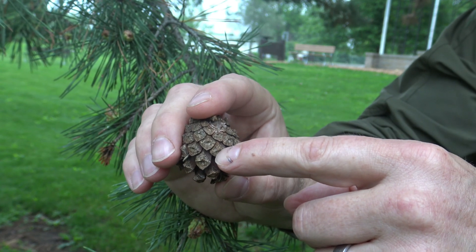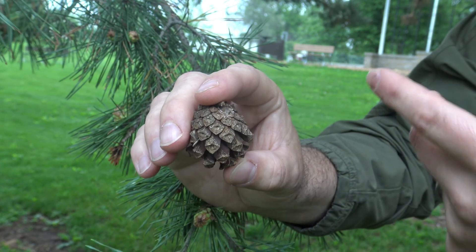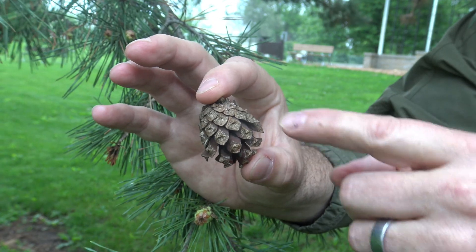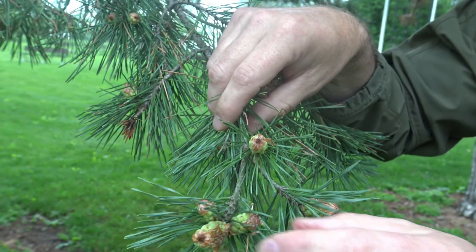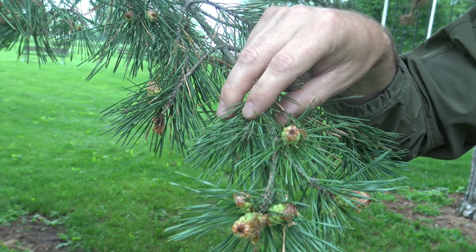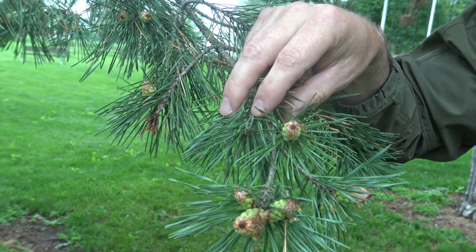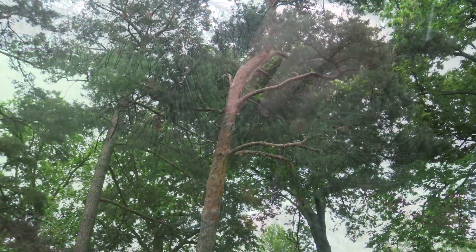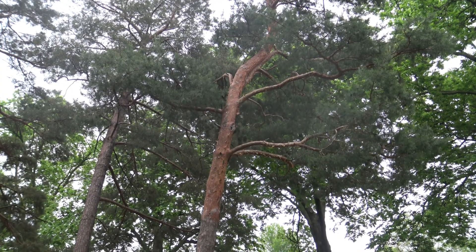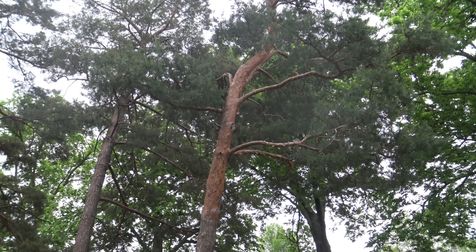This little spot on the cone scale sometimes has a thorn or a prickle, and you can use that to identify what type of pine you're looking at. Scots pine has a smaller cone, no prickle, and two needles that are usually fairly short. Scots pine also has a fairly distinctive orange bark in the younger growth or further up in the canopy. If you look into the upper portion of a Scots pine, you'll often notice the orange flaking bark, and you can see that on younger or smaller branches as well.